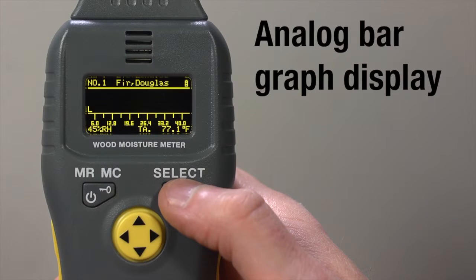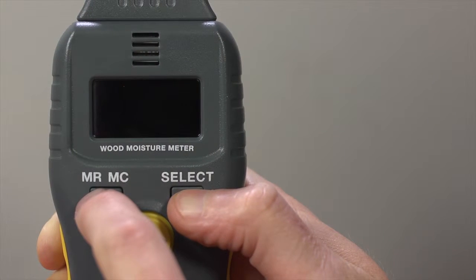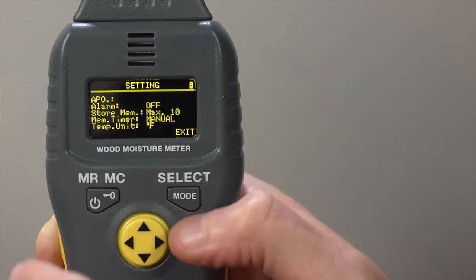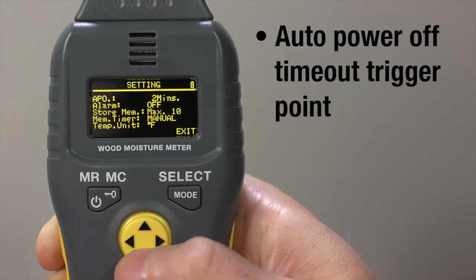Multiple display options on the super bright OLED screen, including an analog bar graph, make analysis easy. This professional quality moisture meter lets you use default settings or adjust parameters.